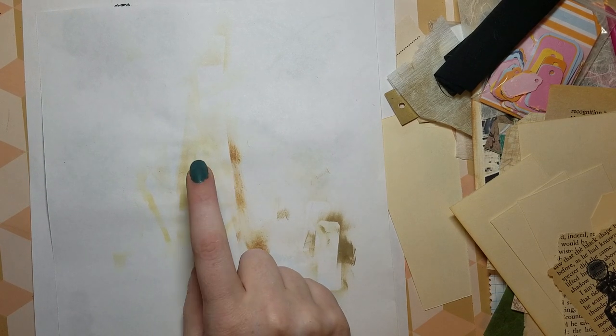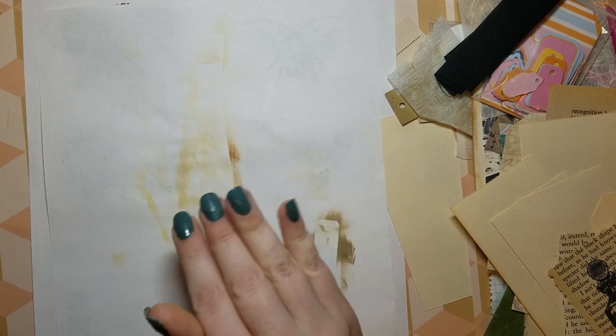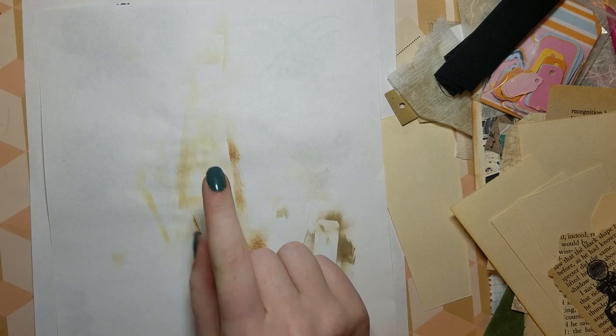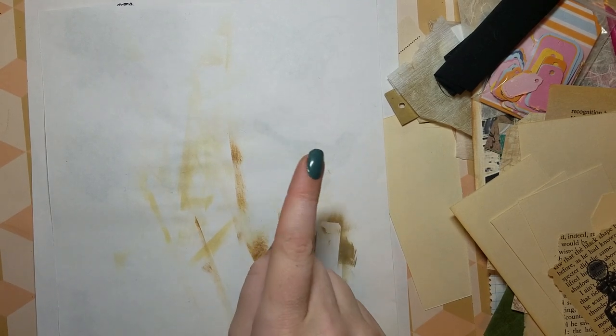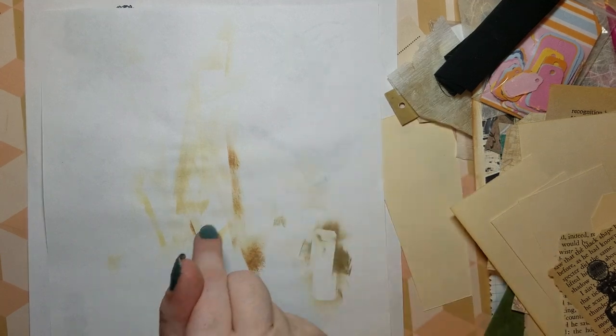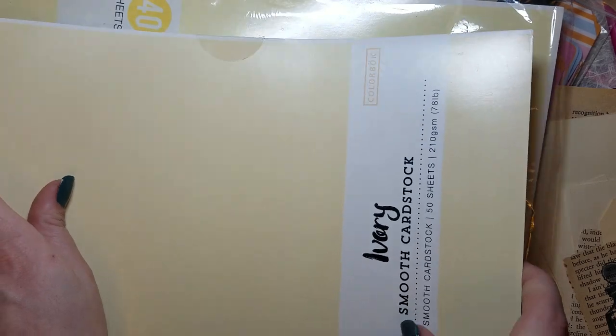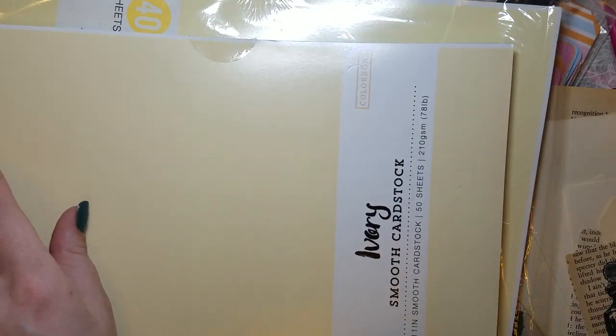I spent originally $41.09 with tax, shipping, and everything, but one item wasn't there which was only $3.50, so my total ended up being $37.14 for everything. I got two packs of cream cardstock — one is an 8.5 by 11 pad and then one is a larger pad.